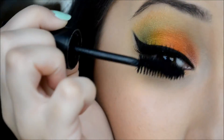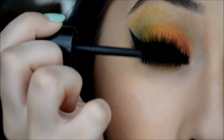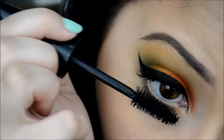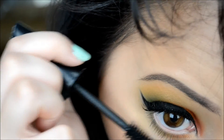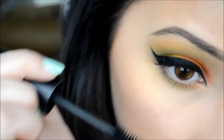My favorite part — mascara — because that means I'm almost done. Just slightly put some mascara on since you already have dramatic lashes, and apply it on your lower lash line too, though that's optional. Sometimes I don't like putting mascara on my lower lash.